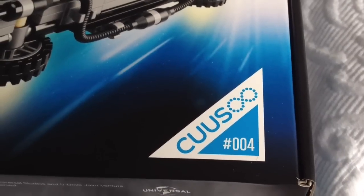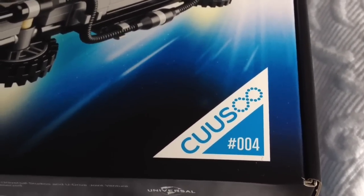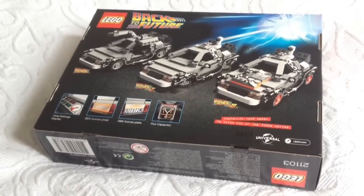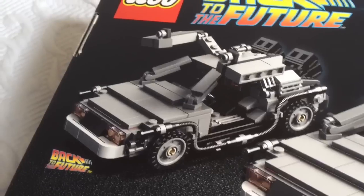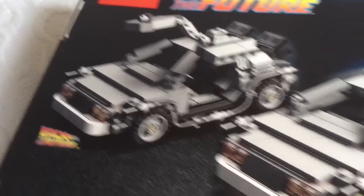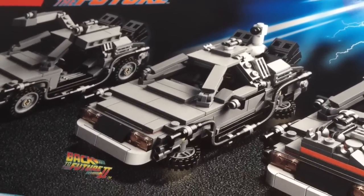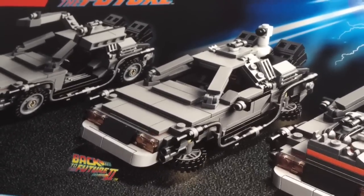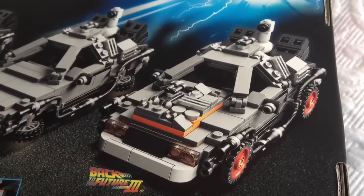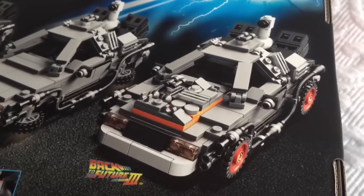This is Lego Cuusoo set number four. On the reverse of the packaging you can see how the car can be customised to match each of the three films. We've got Back to the Future Part 1 with the famous tail fins and the wing doors. Part 2 with the Krups coffee maker on the back and the fold-down wheels for the hover conversion. And Part 3 with all the parts cobbled on the bonnet and the old-style hubcaps to send the car back to the Wild West.